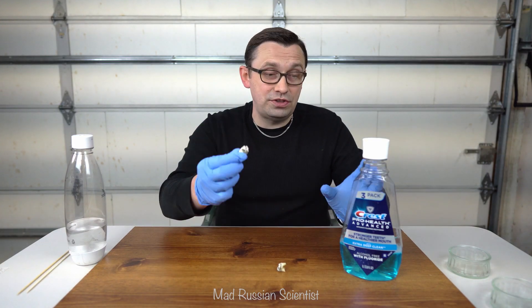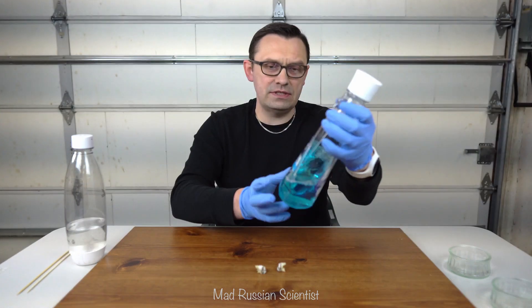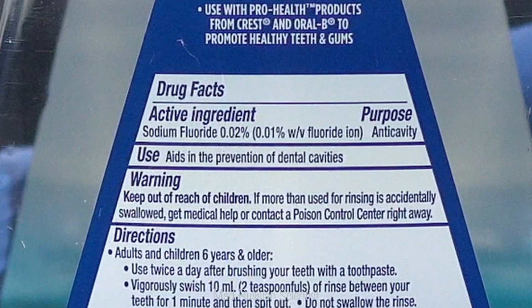In today's video I'm gonna put the tooth into the mouthwash. This one's just a normal mouthwash that we use in our house. It's a non-alcoholic one. It only contains sodium fluoride, as it says here in the ingredients.